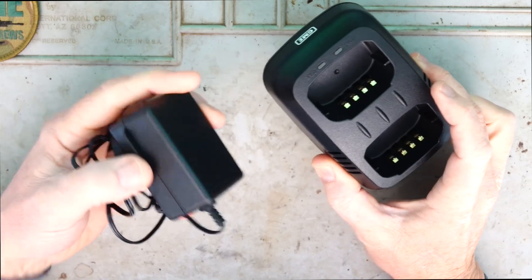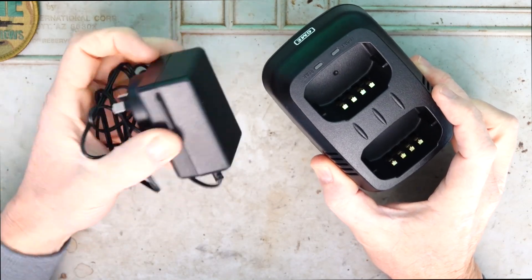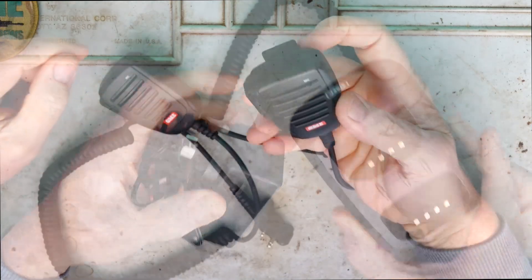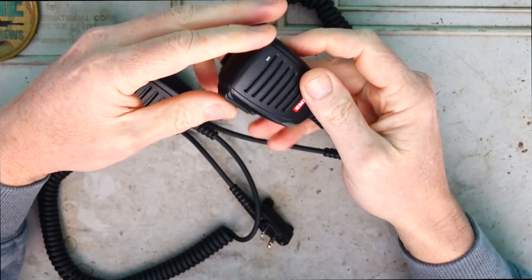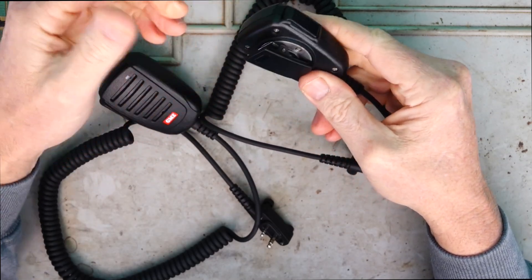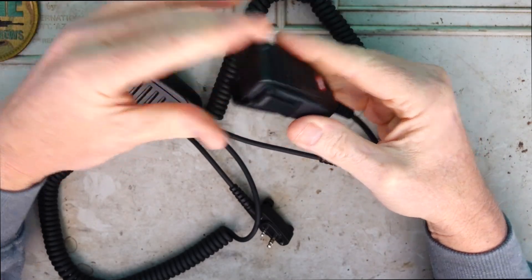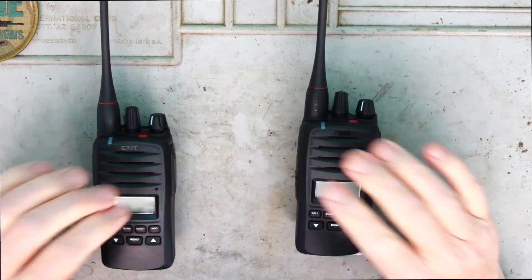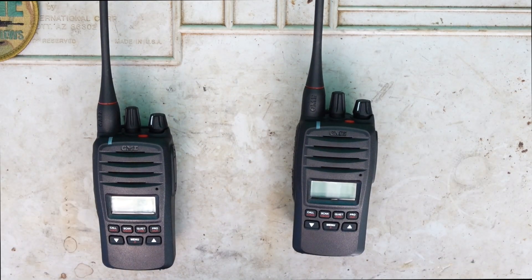It comes with a dual charger and the power cable to the standard 240 volt outlet. It comes with two external mics - just push the torque on the side and at the back there's a clip to attach to your pocket or belt. And last of all it comes with two of the actual radios themselves.